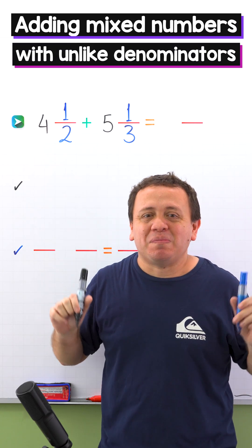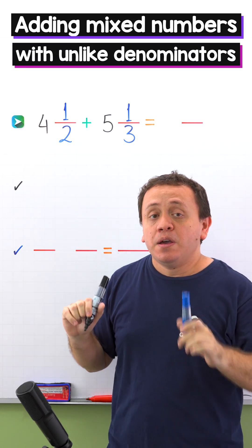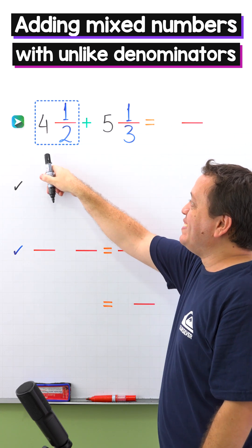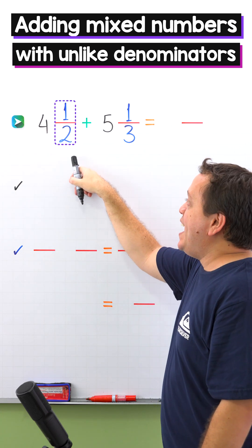Hi! Today I'm going to show you the easiest way to add mixed numbers with unlike denominators. Before getting into it, we need to remember that a mixed number, like this one, is the sum of a whole number and a proper fraction.